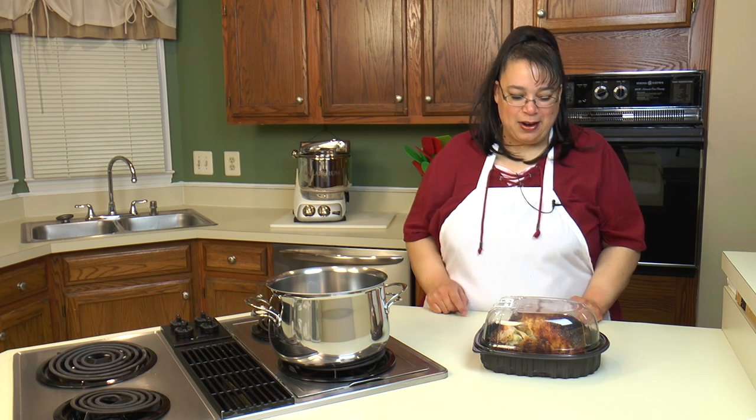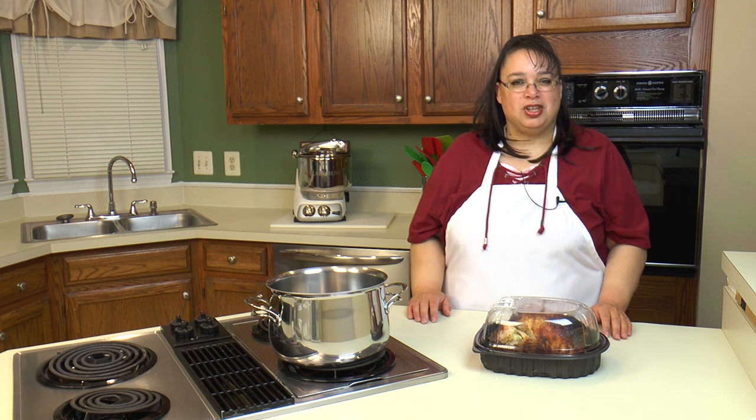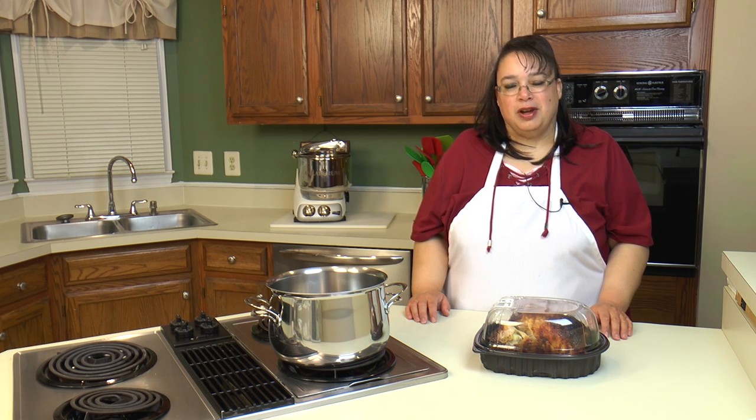Hi everyone and welcome to Amy Learns to Cook. On the show today we're going to make rotisserie chicken noodle soup. This is made out of a store-bought rotisserie chicken which makes it so easy, but it is absolutely delicious. It's comforting and we're right in the middle of the winter season, and a nice chicken soup is a great meal. So join me as we make rotisserie chicken noodle soup.